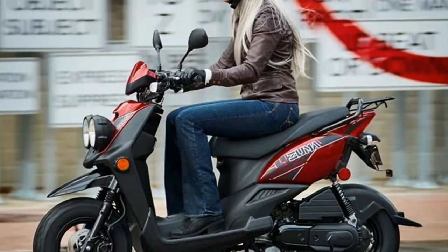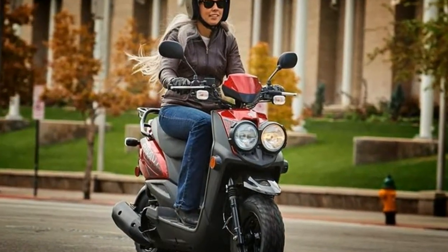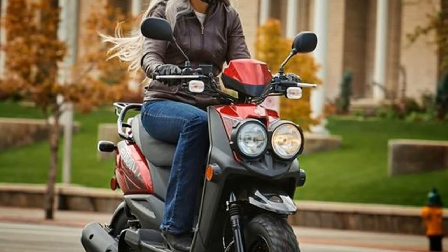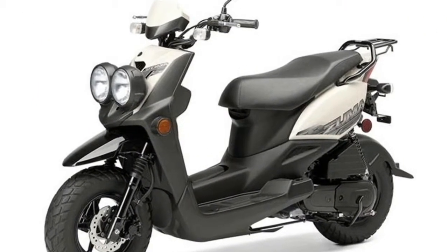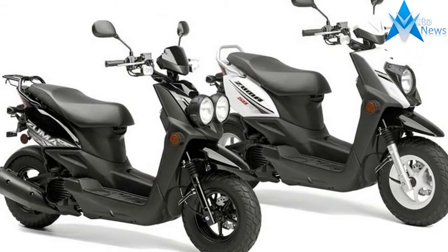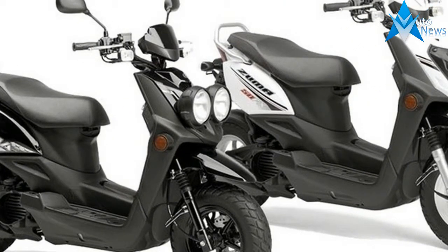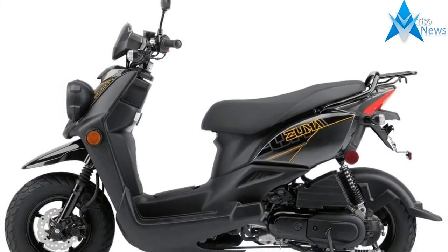While everything under the hood is the same, the Zuma 50F and 50FX give two distinct vibes with just a couple of differences between them. The Zuma 50F gets that off-road look from twin headlights and a luggage rack on the rear grab bar. The sporty 50FX has a single headlight and the grab bar sans the rack.